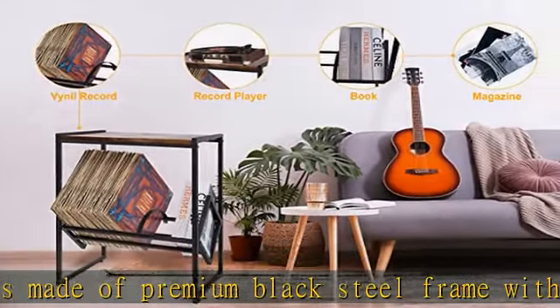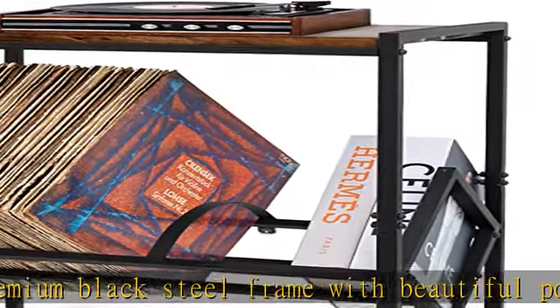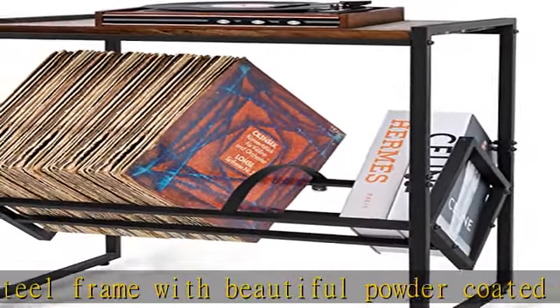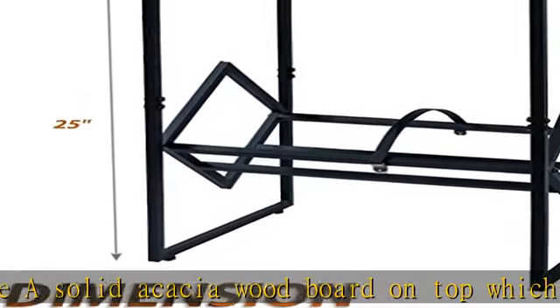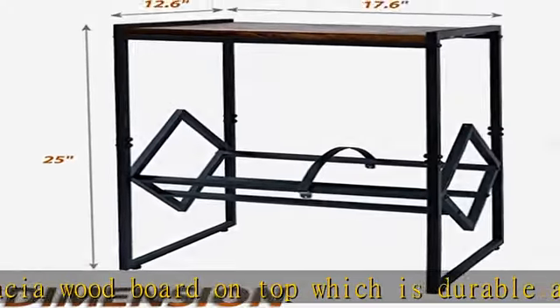Sturdy and reliable build quality: this record storage holder includes four steel linked bars that connect to two frames by screws in each layer. In addition, the vinyl record holders also come with four leveling anti-slip screws to adjust the balance.